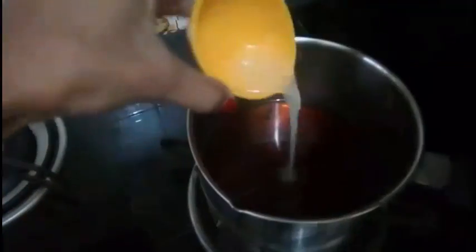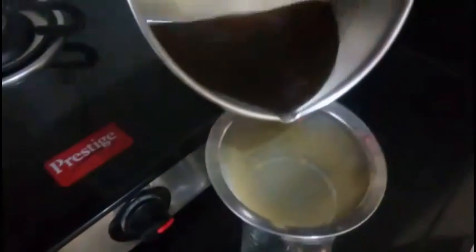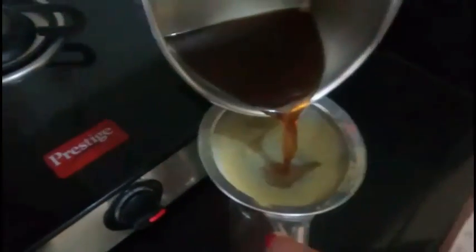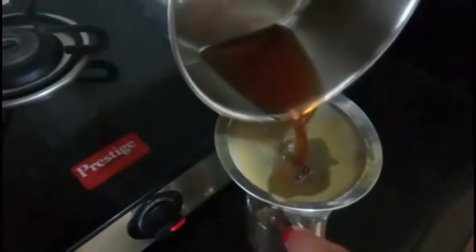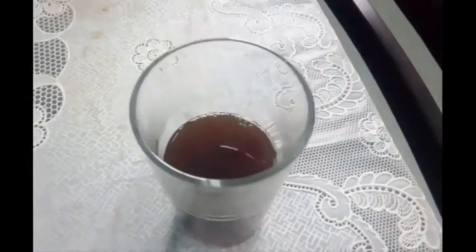Now I am adding 1 teaspoon of lemon juice. Now sieve it. Coffee and clove mixture is ready now.